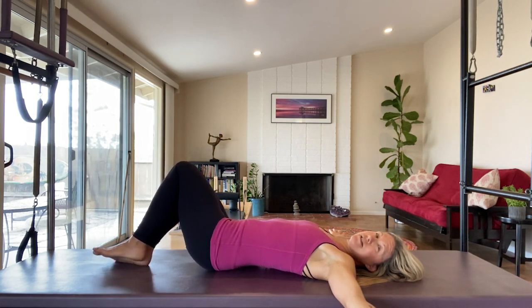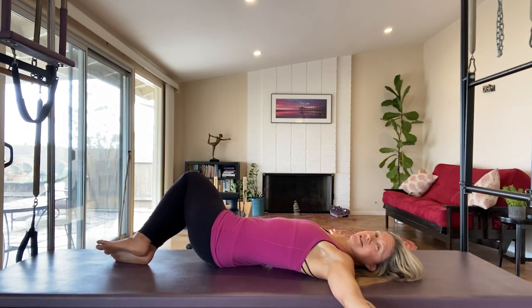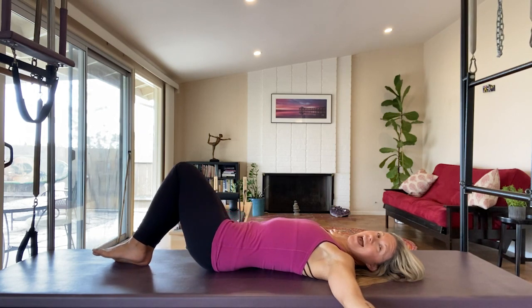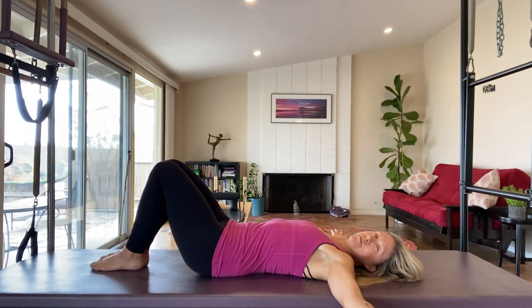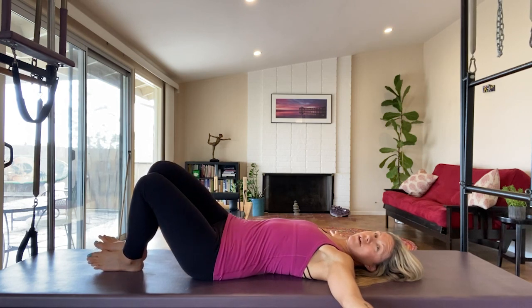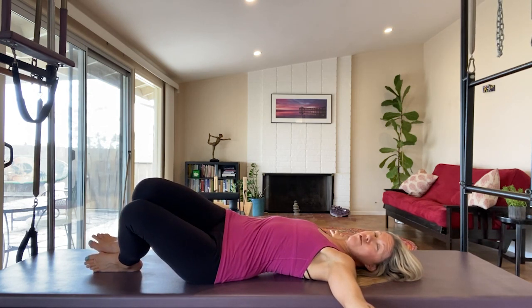Inhale — rotate. My knees and hips move as a unit, my upper back stays stable. Exhale, close the ribs, engage the abdominals. The exhale pulls my hips back to center — so I'm not swinging, I'm moving via my breath. Inhale, fill the back body as you rotate.